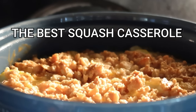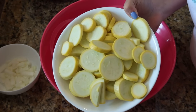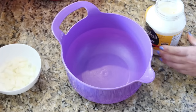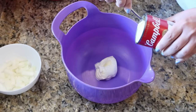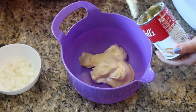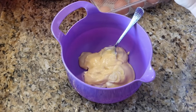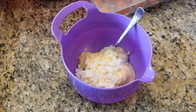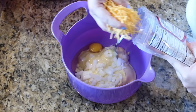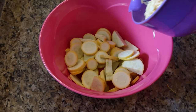Now I'm going to show you the best squash casserole — look at those beautiful yellow squash. I'm halving this recipe and it made a ton, perfectly enough for a family of four. To a large bowl I'm adding about two tablespoons of mayonnaise, one can of cream of chicken soup, one small diced onion, one egg, a little bit of salt and pepper, and about four ounces of shredded sharp cheddar cheese. Mix that all together, then pour it over the squash.